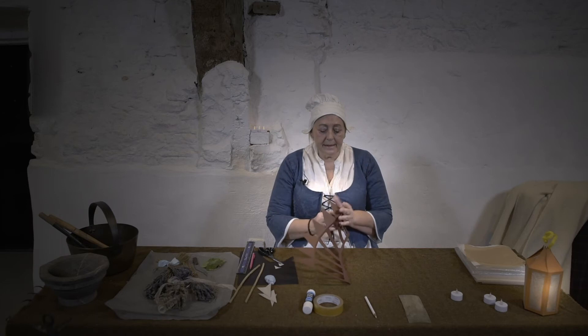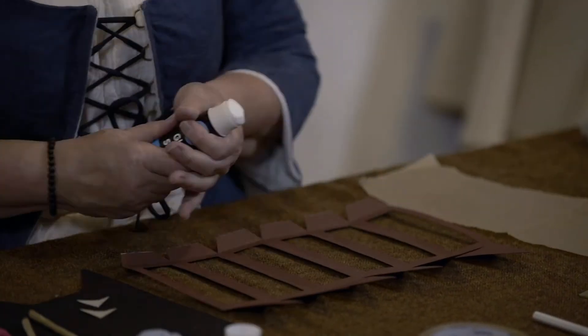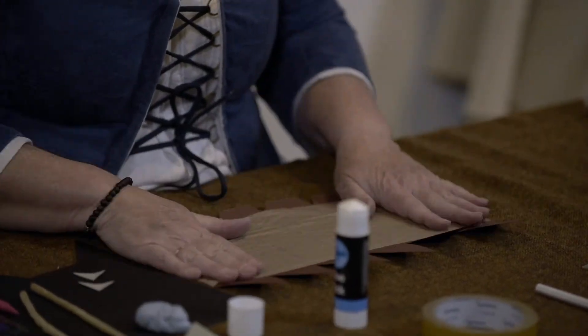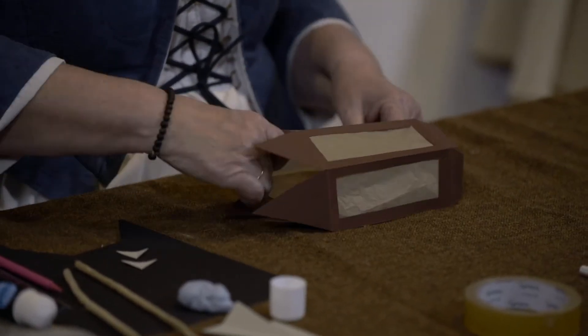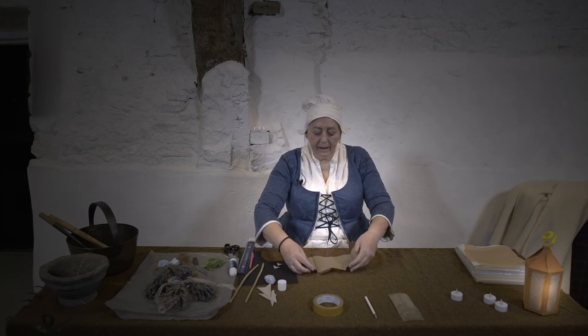Once you've cut all the windows your card will look like this. Now the next thing we need to do is to stick our windows on it. We need some glue — just put it along the edge of all the windows — and then fold it again to get the folds in the right places. Now it's time to start assembling our lantern.